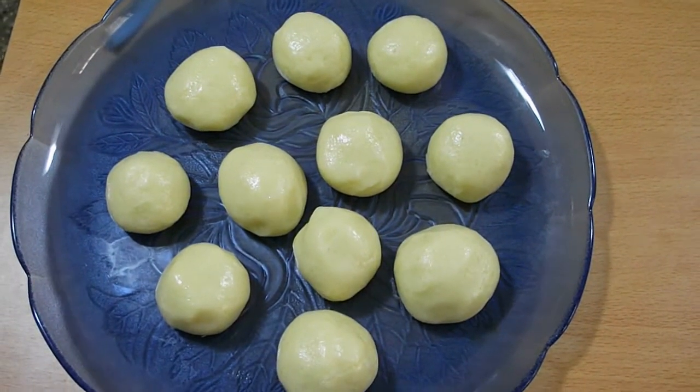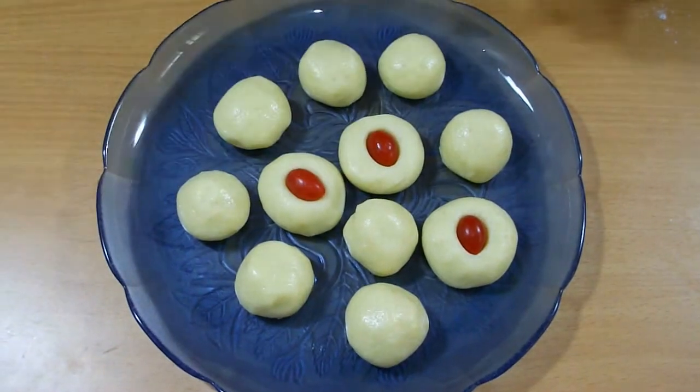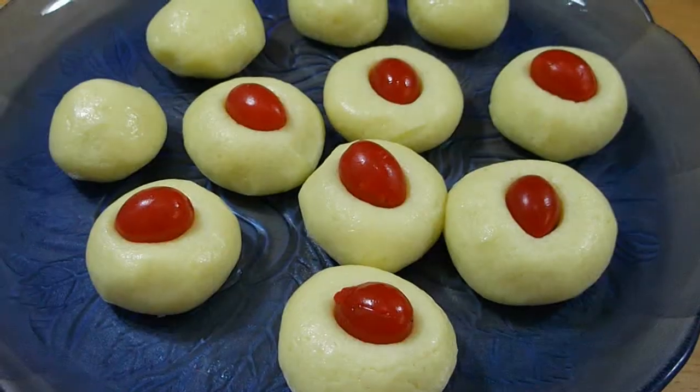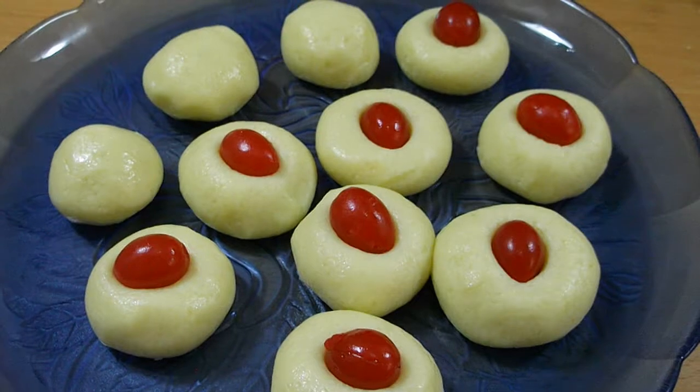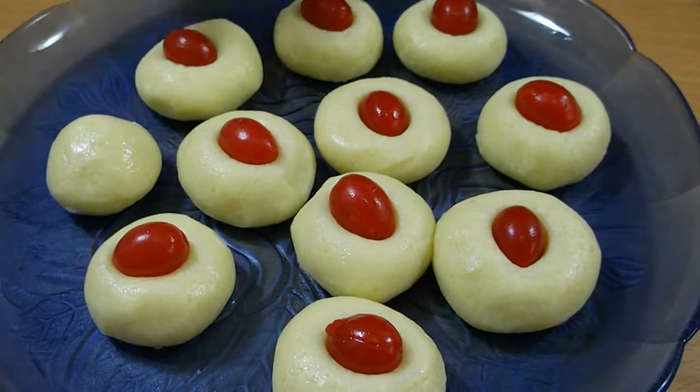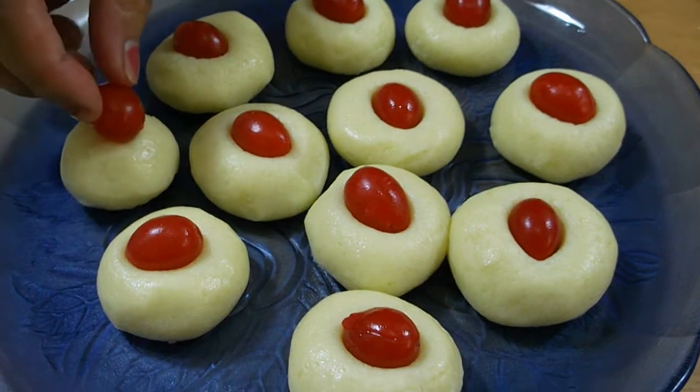I have made these peras a little bit big in size because my family doesn't like small peras. I'm garnishing with red cherry — you can use whatever you like. Your pera is done! You can refrigerate for 2–3 hours, then serve. I hope you liked today's recipe. I will see you again with a new recipe, thank you.